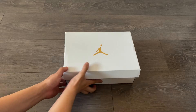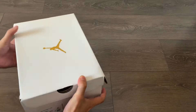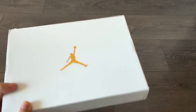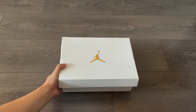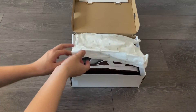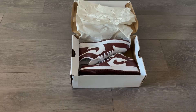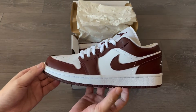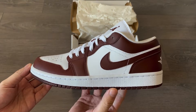As you might be able to tell from the box already, this is a Jordan One Low release in women's sizing, but they do go up to a 10 and a half in men's. On this pair that I'm unboxing there's some damage done to the box, and nowadays when I see shipping done so poorly by the sneaker store I get pretty upset.